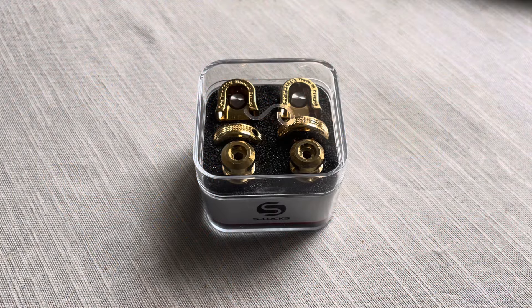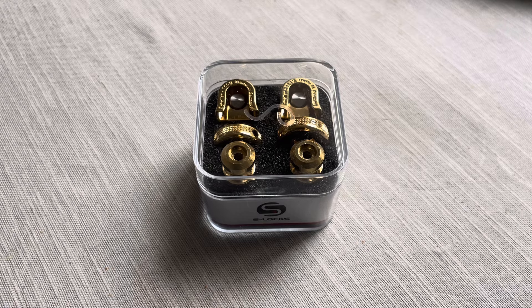Do you need strap locks? I personally never really liked them — I had the old style on some guitars. But now running a Gibson Les Paul, I would say yeah, I would prefer to have them because the headstock is vulnerable on that type of guitar. So I bought myself a set of Schaller S-Locks in gold.